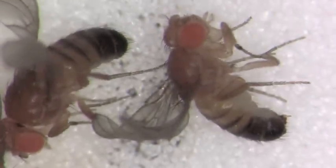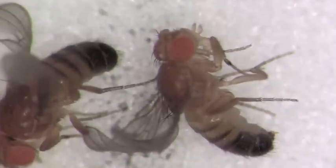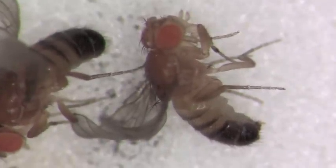You can also see the sex combs on the front pair of legs of the male in this shot.